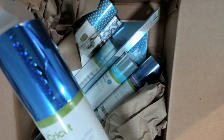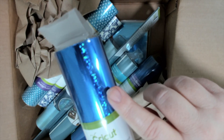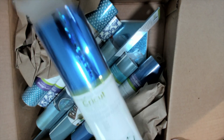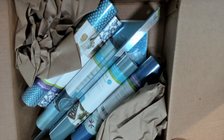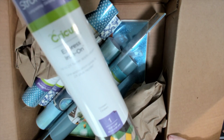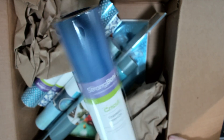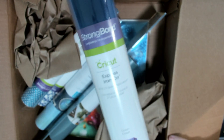Blue party foil — you got the sparkly one, and they're four feet long. You can emboss these, you can glue them to cards, make banners. Express iron-on in ocean — this works twice as fast as the regular iron-on. It's 36 feet long.